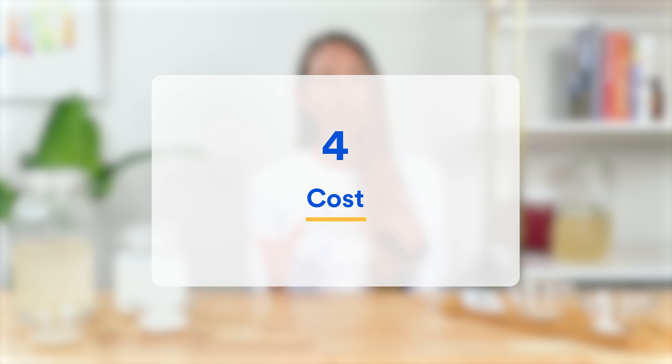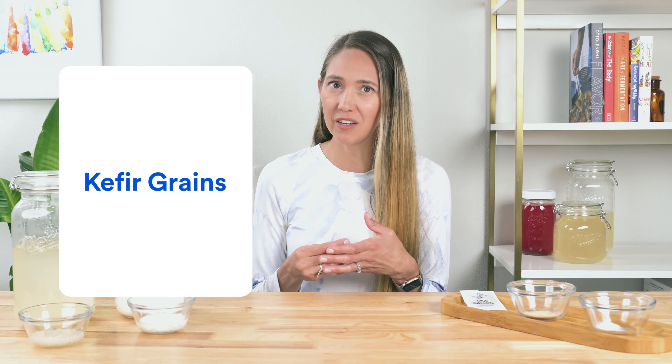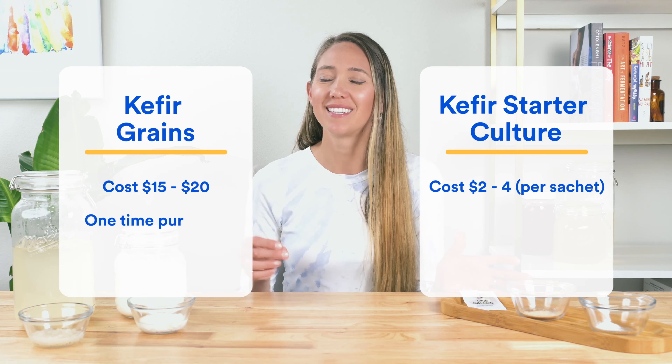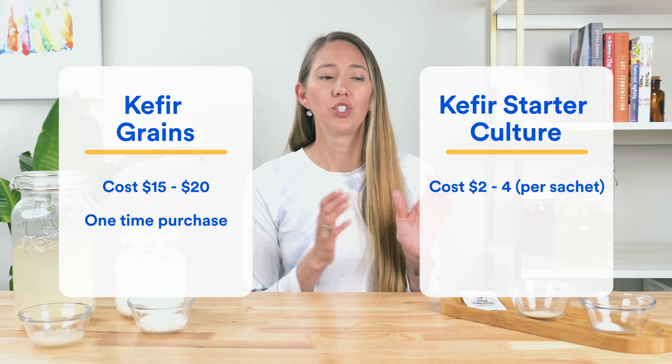Let's look at cost, which might make the decision easier. Good quality kefir grains often cost around $15 to $20, while a single sachet of powdered starter culture is more like $2 to $4. Here's the key difference: kefir grains are a one-time purchase because you can keep reusing them indefinitely as long as you take care of them. Meanwhile, a starter culture is normally only good for two to seven uses — from my own experiments, starter cultures tend to lose their fermenting powers after the fifth batch.